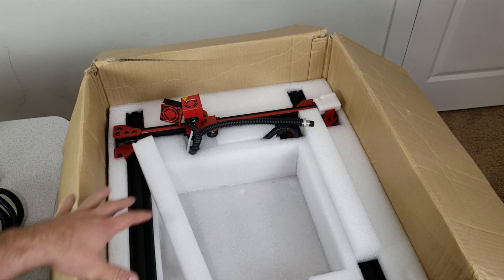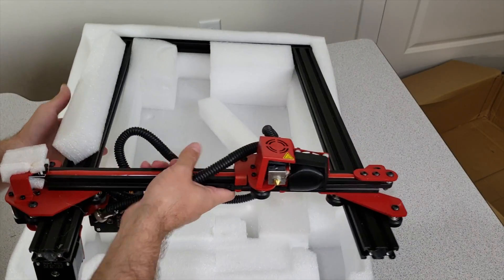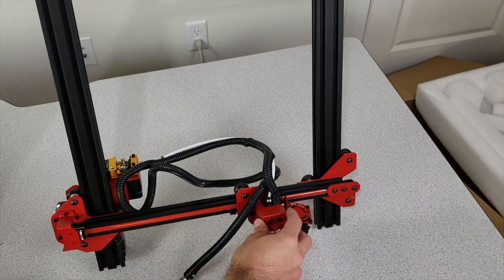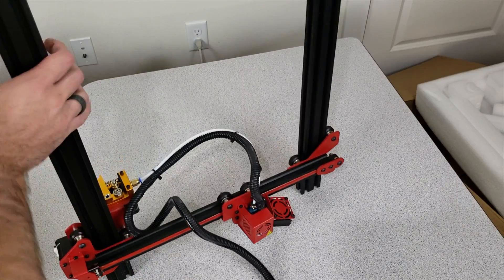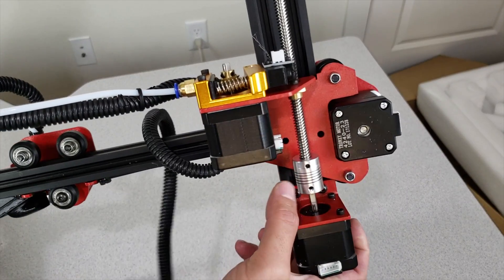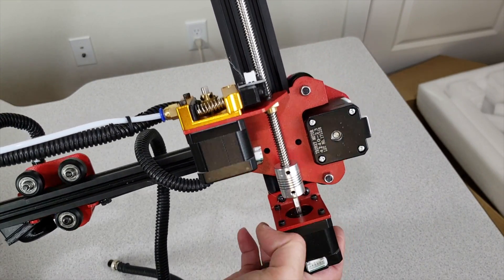We are going to see how it functions in the next video. This is the top section of the Alphawise, so let us remove the top section too. It is very very similar to the CR10S. As you can see we have the extruder unit located here. These are the cable sections, and this is the entire top part. We have the extruder motor over here, and we can see the motor coupling connection with the stepper motor. It's very similar to the CR10.